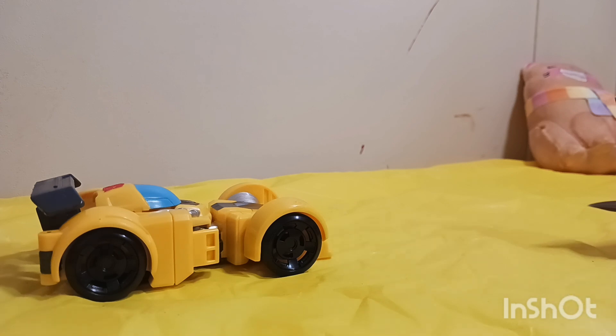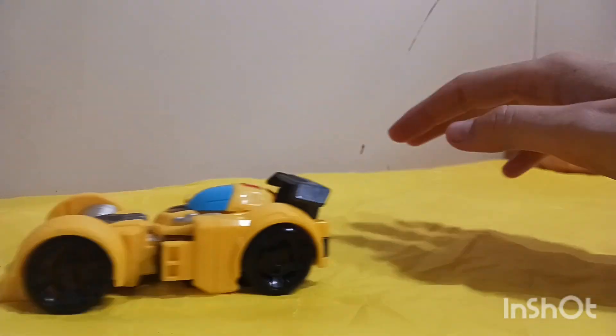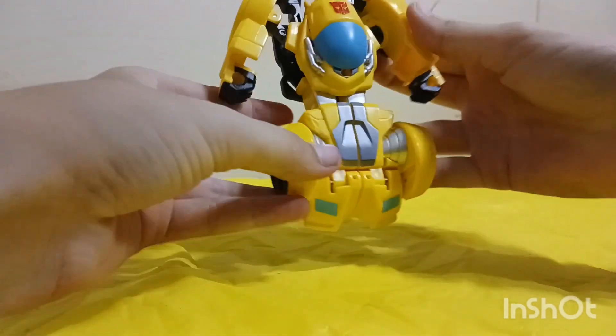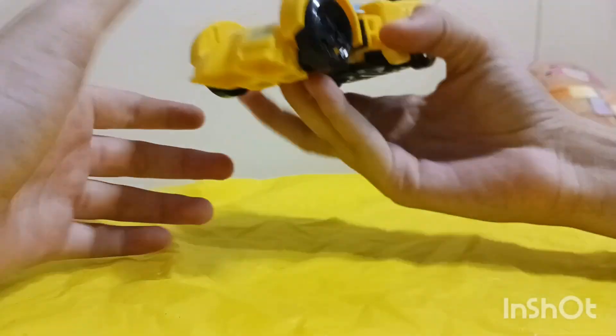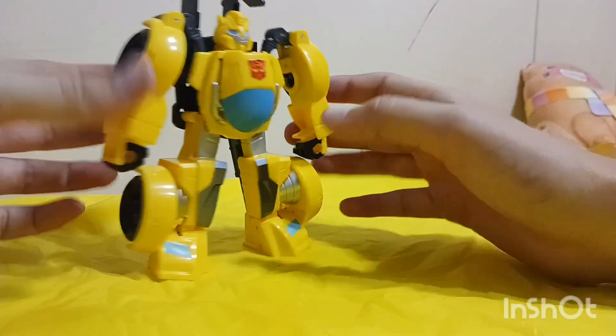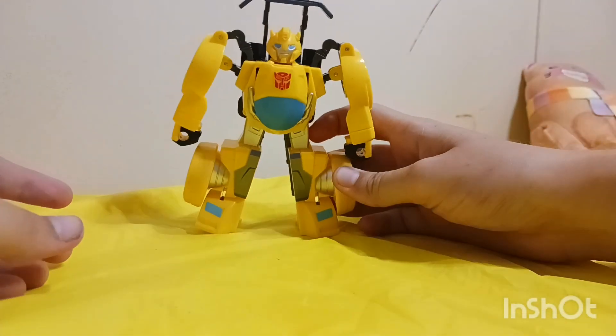It says 'Bumblebee's beats to the rescue' — so he's a race car, guys. He can't drive very well on this tablecloth but I'm sure he goes really fast. This is fun, I like how fast it is. This is really good quality plastic and everything — that's cool. Maybe I'll drive him on a hard surface, let me move my tablecloth real quick.